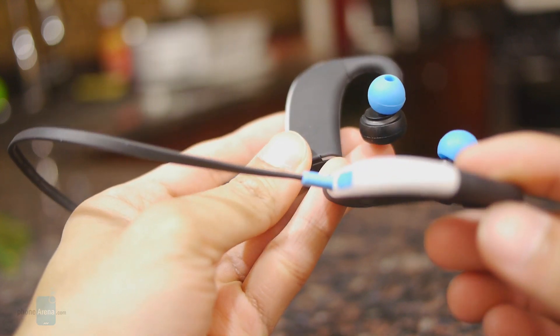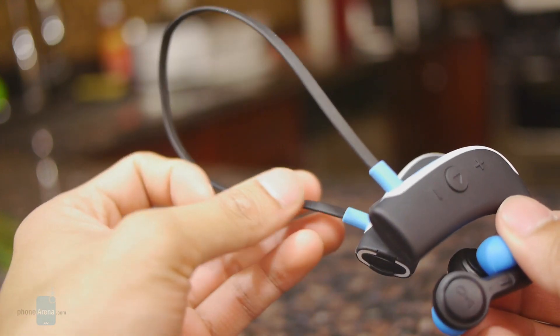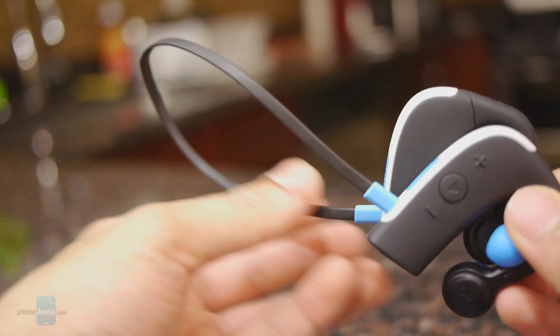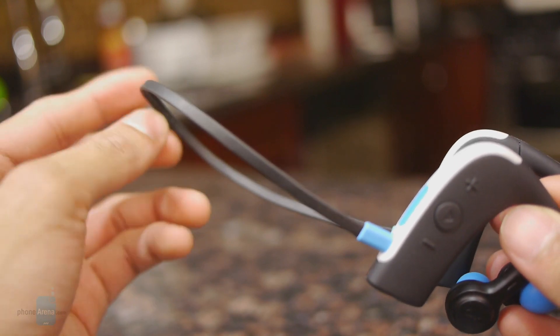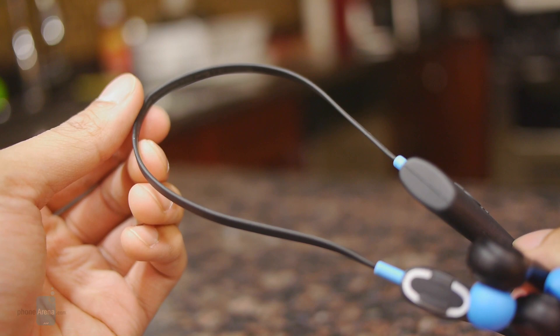It has two components, left and right, so you get stereo support, and they're attached with a rubberized cable so it's able to fit around your head. If it's kind of loose, it does come included with a cable tie so you have more of a form-fitting feel.